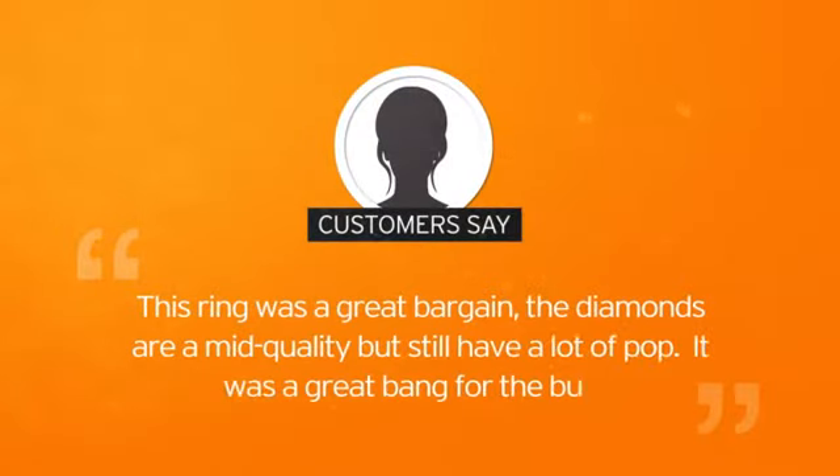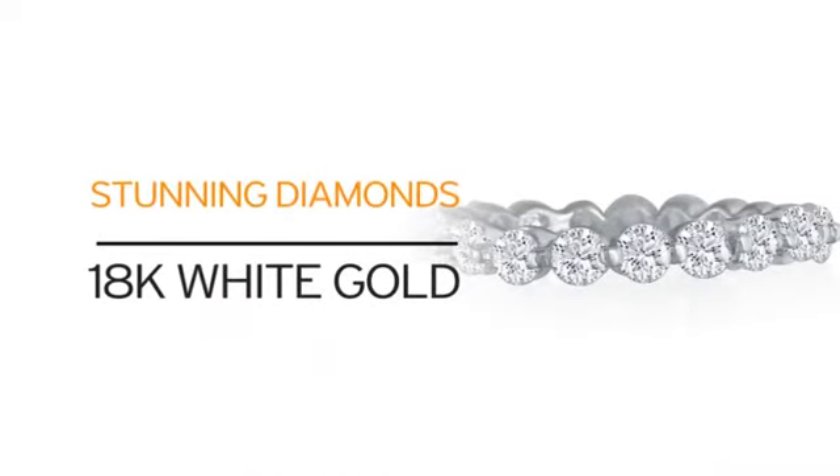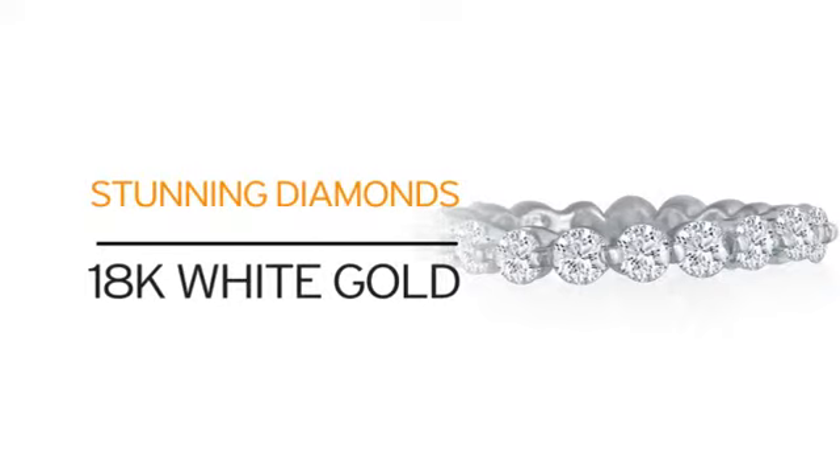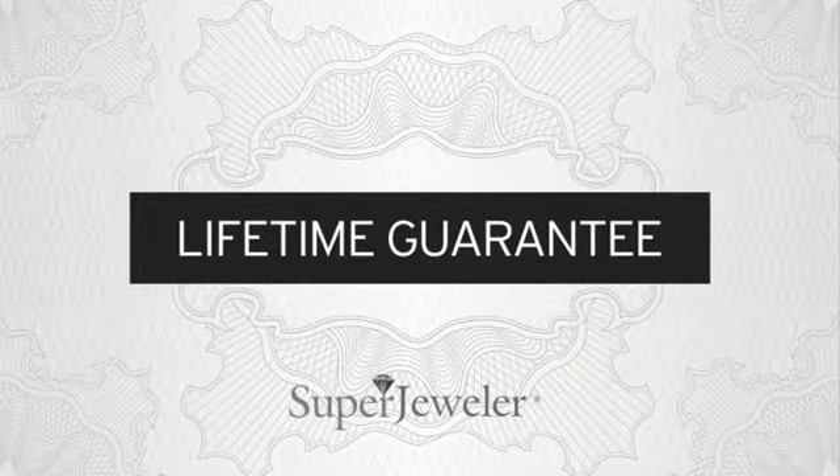And you get a 5-star rated piece that comes recommended by other shoppers. Just look at what you get — 18 karat white gold and our beautiful diamonds. What more can you ask for? Plus, at Super Jeweler, we stand behind every product we sell with a lifetime guarantee.